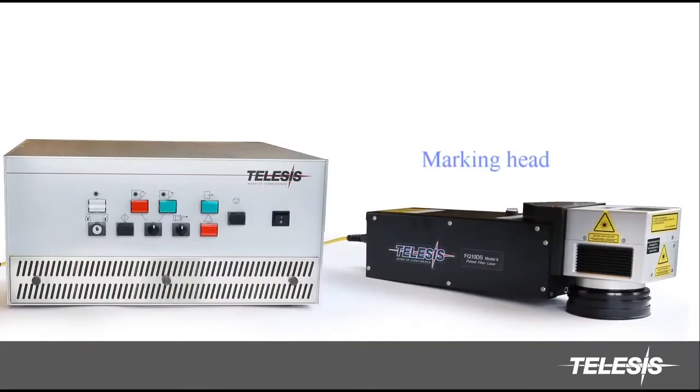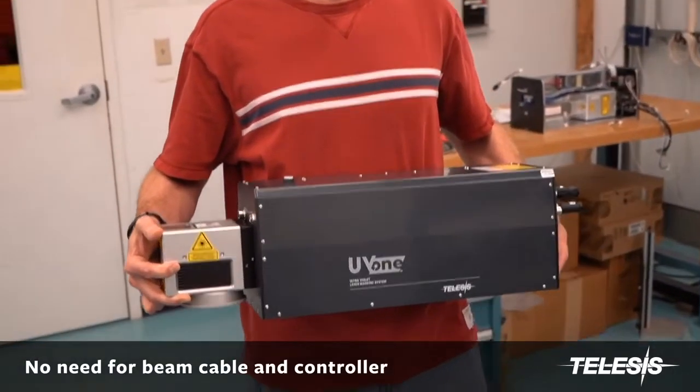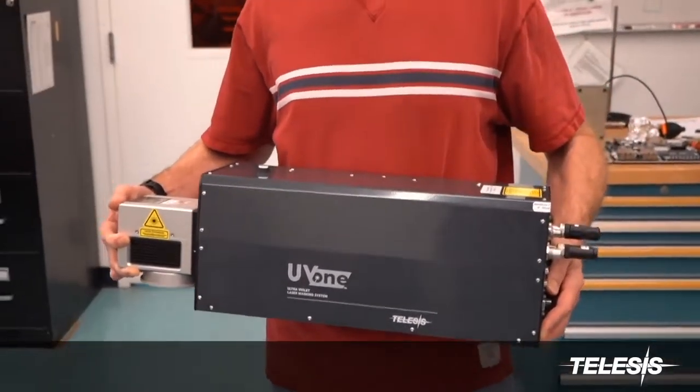With most lasers you need a marking head and a controller connected by a beam delivery cable. With the Telesis UV-1 all-in-one system, the controller is embedded in the head for a much smaller footprint.